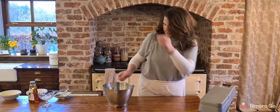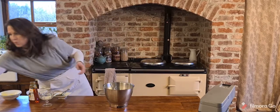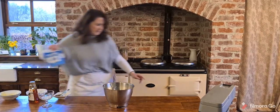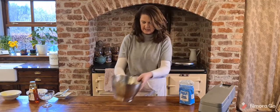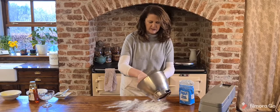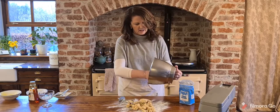Our biscuit dough is mixed together. I'm just going to move the mixer out of the way and lightly dust the worktop — I keep forgetting my cabinets are still wet with paint and keep trying to close them! I'll pour the dough out here.